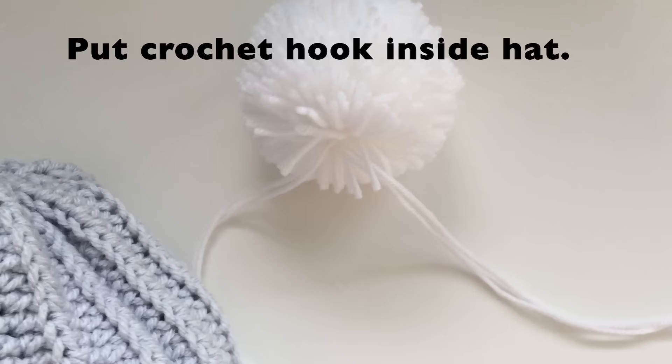To attach the pom-pom, insert your crochet hook into the hat. I like to attach it one on each side of the center. So I poke the hook through one side and grab one part of the pom-pom string. Then I will poke through on the other side of center and grab the other string. Now simply go into the inside and tie your ends together.